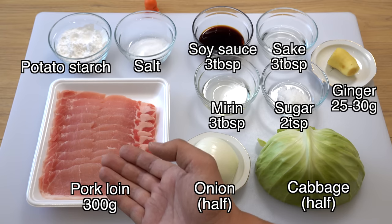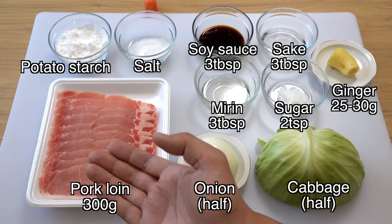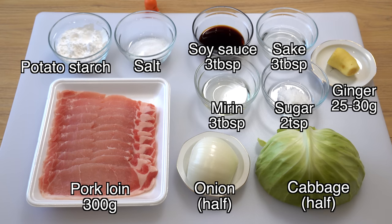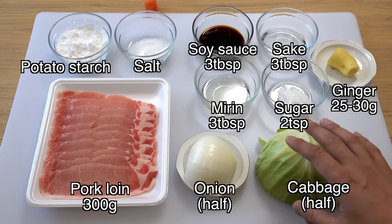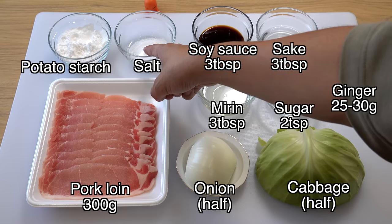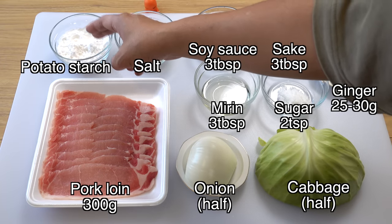Thinly sliced pork belly and pork shoulder are also fine, but please don't use bacon, because the final product will be way too salty with bacon and it doesn't taste good. Today I'm making ginger pork with onion, so I have half an onion. I will serve shredded cabbage on the side, so here is half a cabbage. And here is some salt — I'll use a tiny bit when I cook the onion. And here is some potato starch; I'm going to use it for coating the pork.